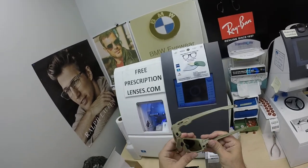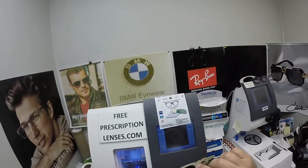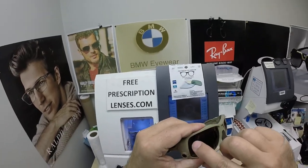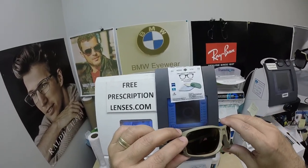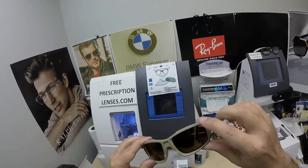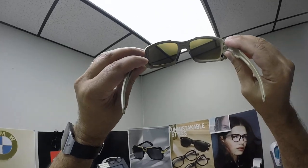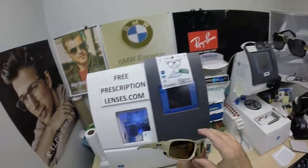These are OSHA-approved labs coming from Essilor. There's a little 'O' in the corner from the lab. Optogenics is the name of the lab that did these, and it has their logo in the top corner, making these legal on every federal job site. When he looks out, he sees the Extra Active Brown; when people look at him, they'll see the red flash mirror.